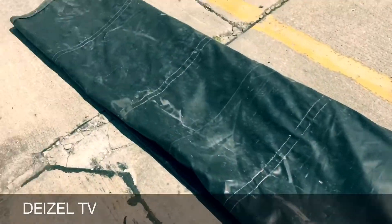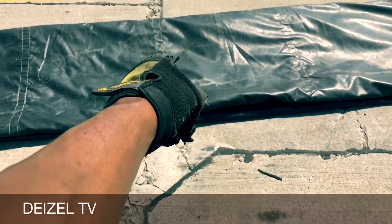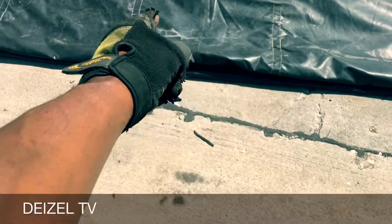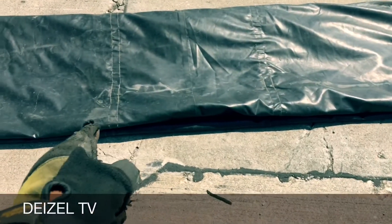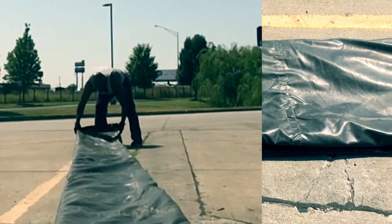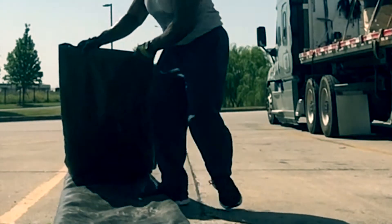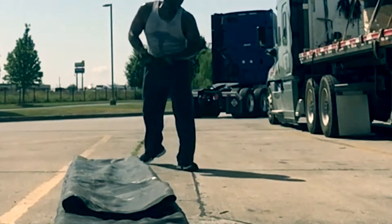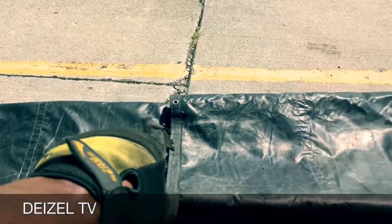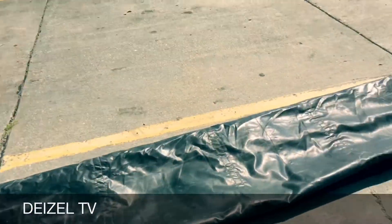Bring it down to here. You see these three lines, these three seams? There's seam one, seam two, and seam number three. Now what I'm gonna do is bring it to that second seam right there — that middle one. It's gonna come from here, folding down to here. Let's get it to the second seam. Folding to seam number two — we got one, two, and three. Three is covered up, so we got it on two. So you guys know.